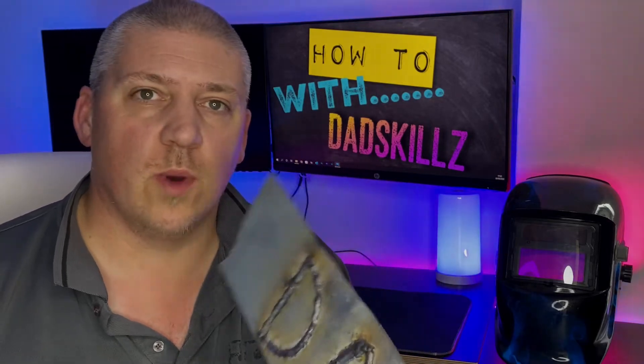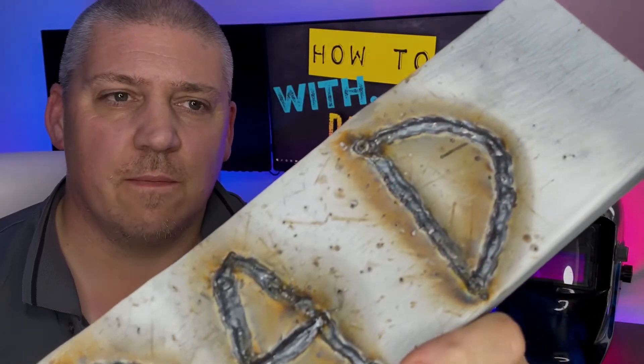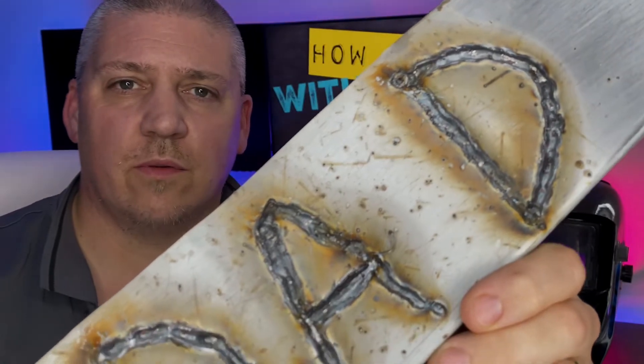So that was fun - nice to use a MIG welder again in anger, and this is what we ended up with. It's nowhere near pretty, but I think we showed some promise there and thank God for angle grinders.